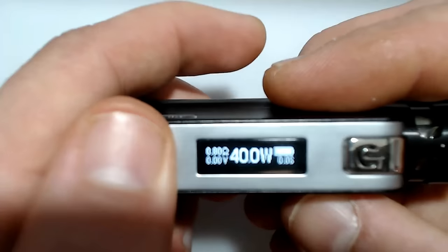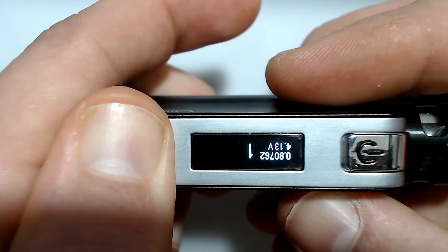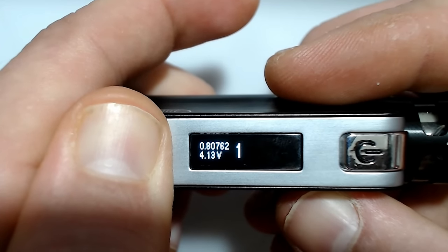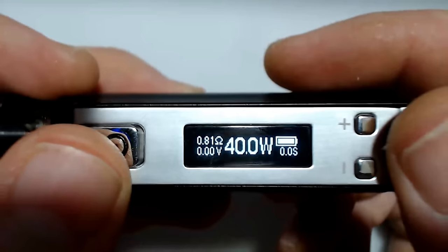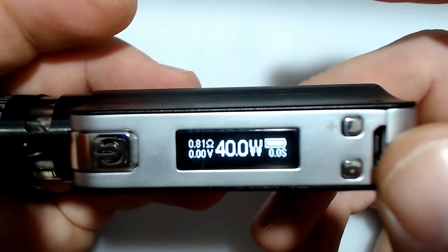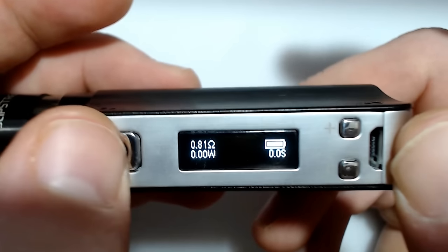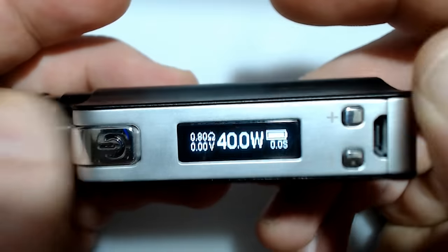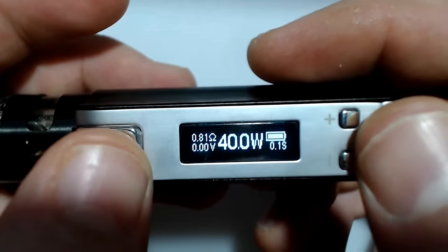If you hold down the plus and the minus button, you can see your puff counter. You can also flip your screen if you continue holding. So if you want to have it this way, just hold the plus and the minus button together and you can get that. When you're in wattage mode, if you press fire and down, it'll switch to voltage mode. When you're in voltage mode, you press fire and plus to go back to wattage mode. I stay in wattage mode — that's what I prefer.